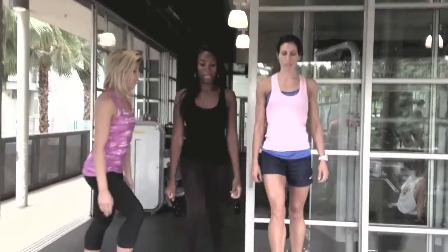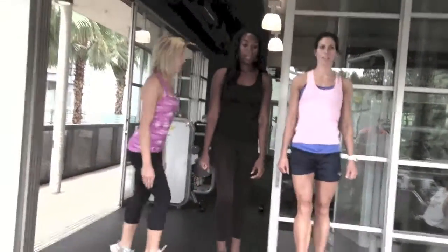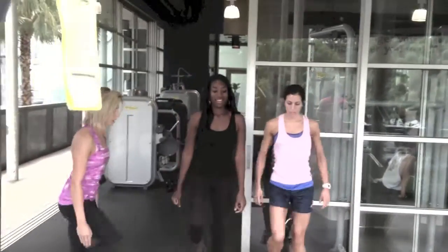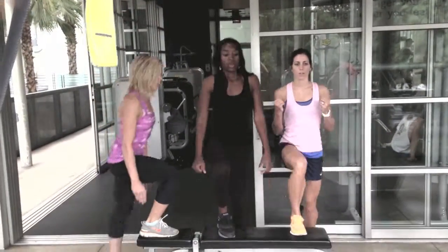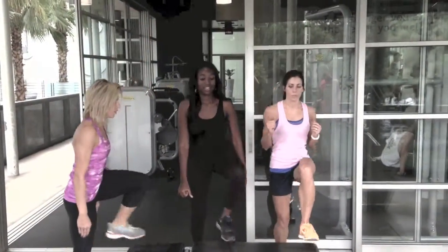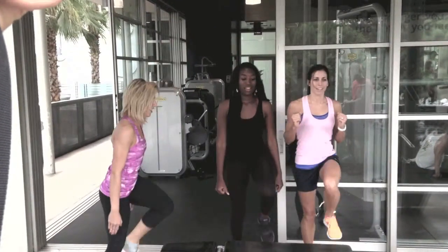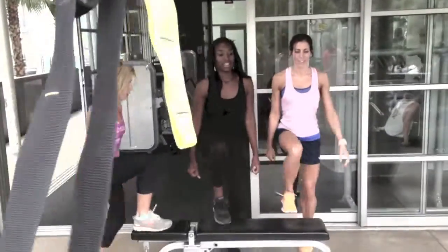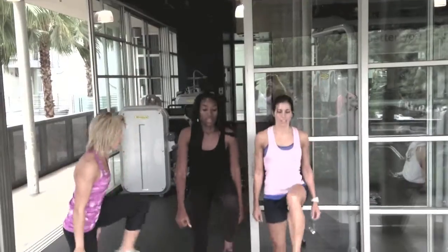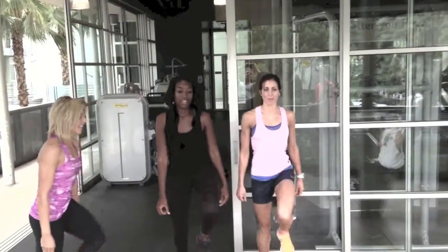Beautiful. All right. Come on. Come on. Steady feet. Come on. Move out, we go. All right. Come on.